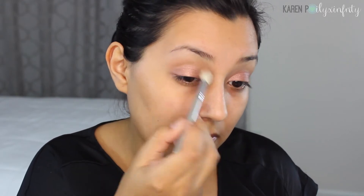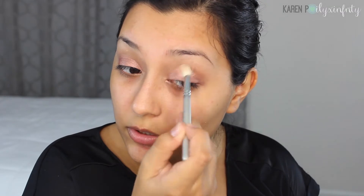It doesn't have to be perfect because we're going to use it as our transition color. I'm going to take it a little above, and once I kind of pack it down I'm going to go back in and layer the shadow some more so that it's nice and bright. Now that we have that, I'm going to take a blending brush — it's from Sigma, the E25, travel size — and I'm just going to blend that out in the crease. You can also go back in to the actual shadow, grab a little bit of product, and blend it out. You want it to be soft, so you don't want to grab too much product.